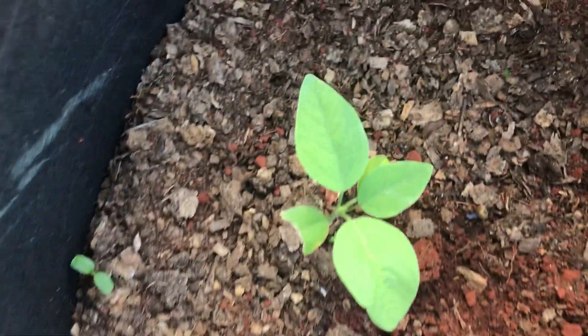Over here we have tourniquet growing — it needs some water. I watered it last night but the dirt just soaked up all the water, so I have to water it again.